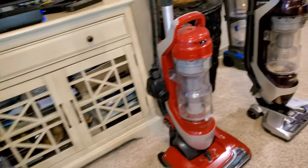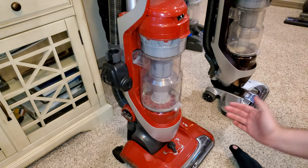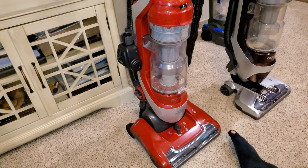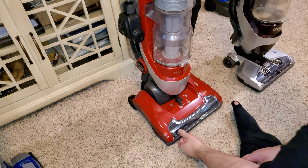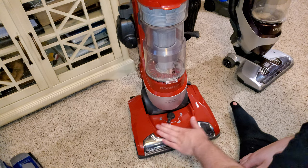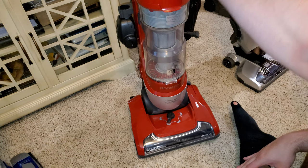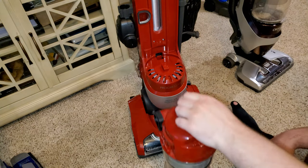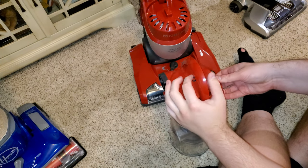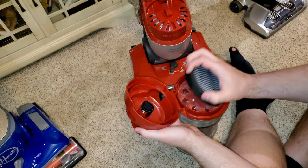Now up the range at $170 is the Kenmore Progressive upright. This Kenmore Progressive has a few features I like above the Hoover. It has the same floor level height adjustment as the Hoover, but instead of a single cyclone it has multi-cyclonic technology — I believe eight or nine cyclones.